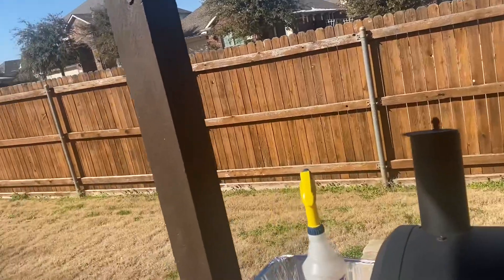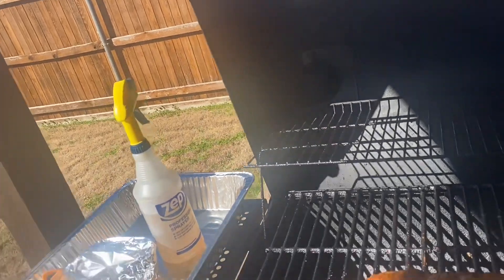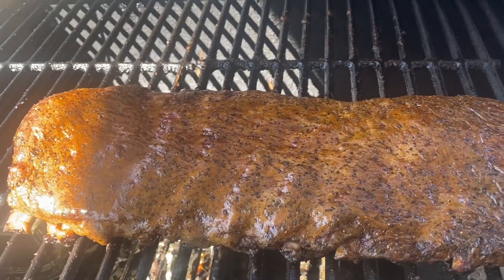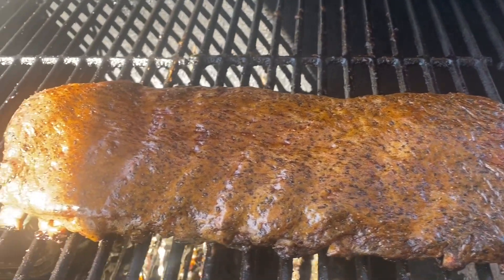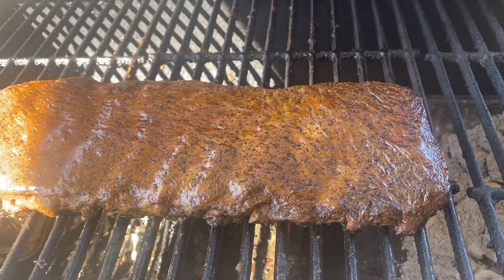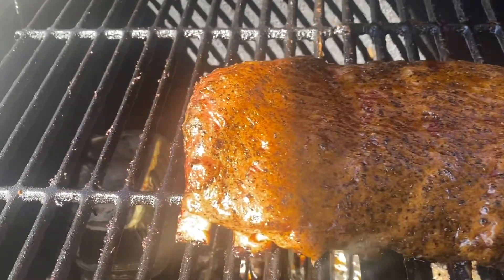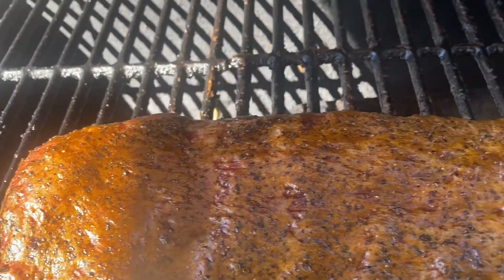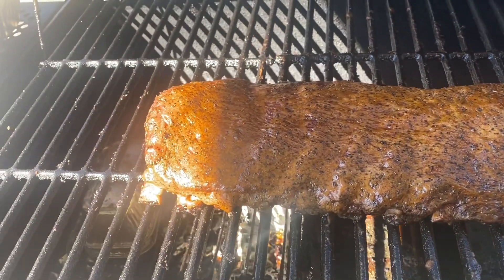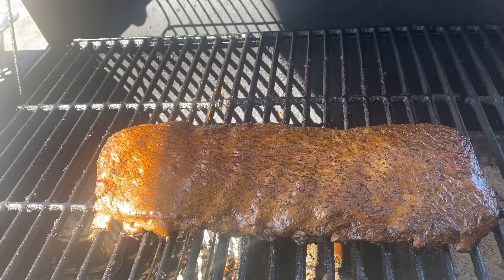All right guys I'm back and we're going to take this final look at the black pepper ranch spare rib. Look at that color y'all — that ranch didn't turn out too bad on there, not too bad at all. Man, it looks good. I love that color. So we're going to get ready, cut it, see what it's tasting like, and close out this video.